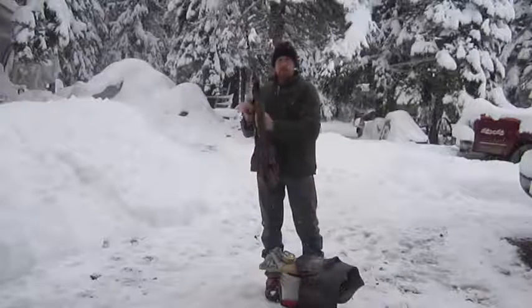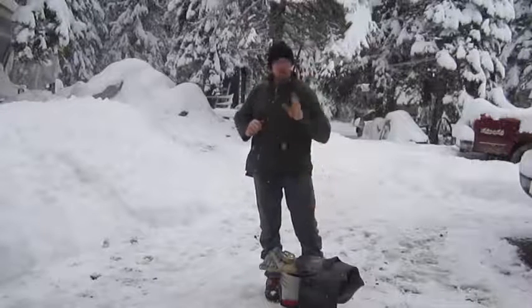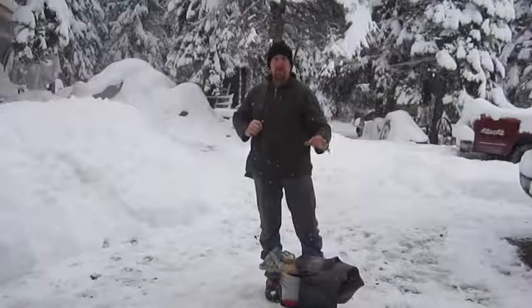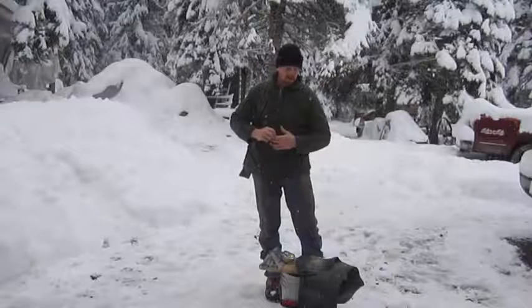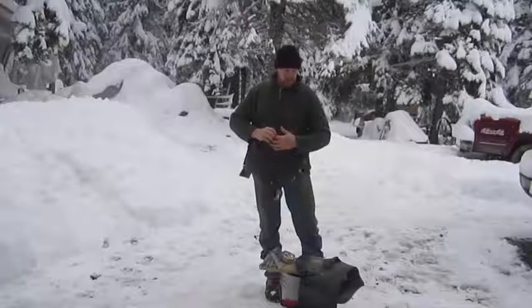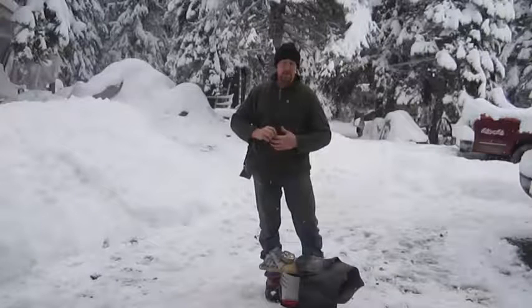One thing I will caution: with an inner tube, you want to make sure it didn't have any calcium in it. Make sure there was no calcium in it or you'll have some major problems. If it does have calcium, make sure you clean it up, but I wouldn't advise using it.